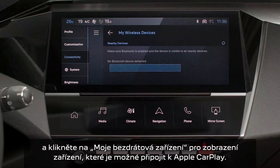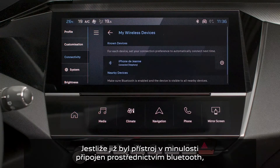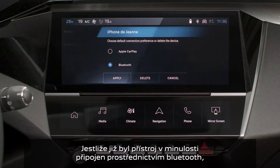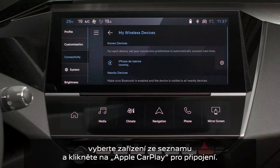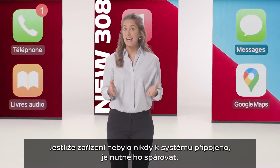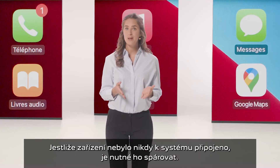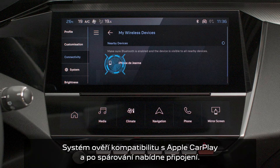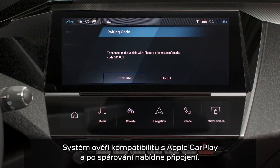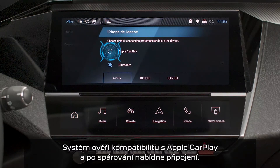Select Devices to display the device you wish to connect to Apple CarPlay. If the device has previously been connected to the system via Bluetooth, select the device's settings in the list of known devices and choose Apple CarPlay as the wireless connection mode. If the device has never been connected to the system, proceed with pairing. The system will detect if the smartphone is compatible with Apple CarPlay and offer to connect to it after pairing.